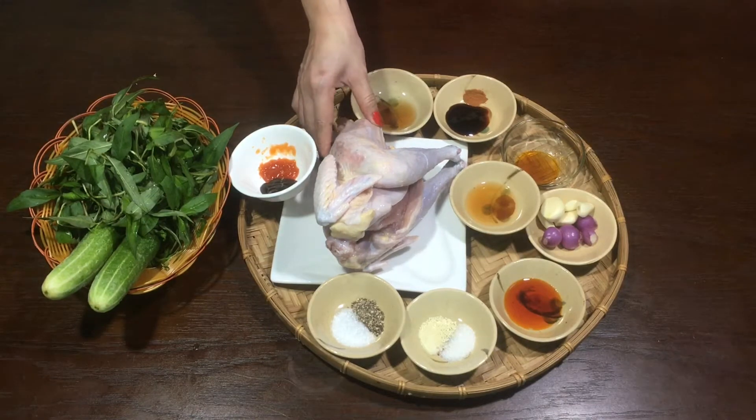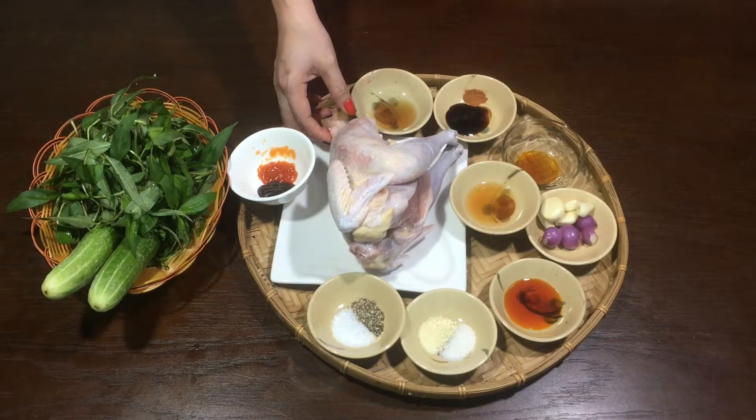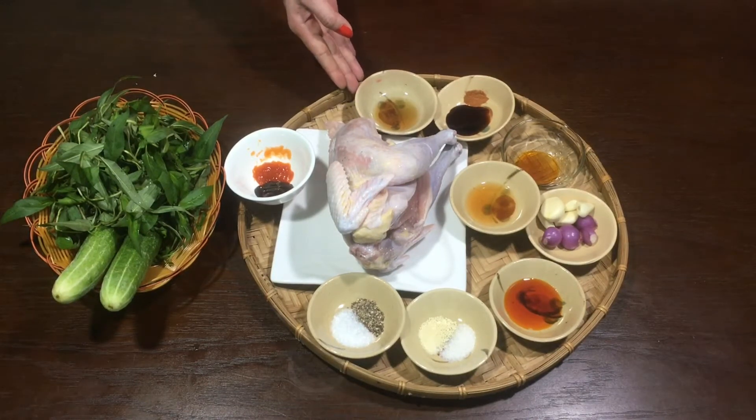Ở đây mình có con gà chạy bộ nè các bạn. Mình mua về đã rửa sạch rồi. Cái phần chân và đầu của con gà mình không nướng nên mình cắt bỏ rồi. Còn gia vị để nướng con gà thì mình có 1 muỗng cà phê dầu mè.